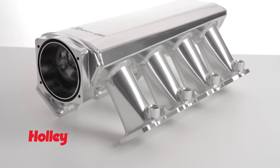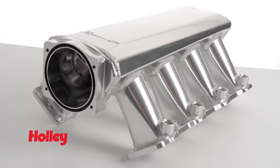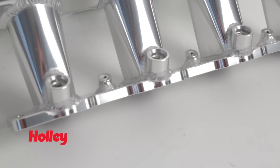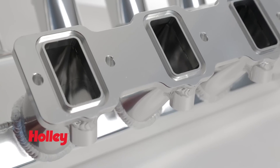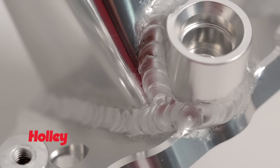Don't settle for a cheaply constructed sheet metal intake. Sniper intakes are constructed of heavy gauge eighth inch wall T6061 sheet aluminum and use rigid 7/16 inch mounting flanges, ensuring a leak-free seal to your cylinder heads. With fully TIG welded seams, Sniper intakes will provide you years of trouble-free performance.